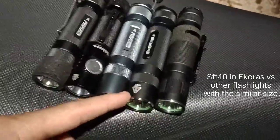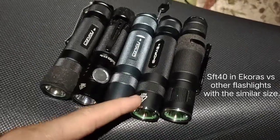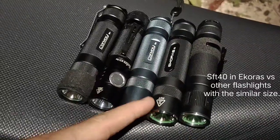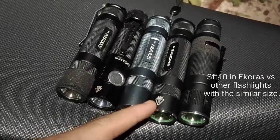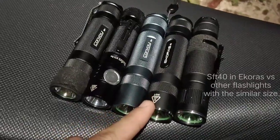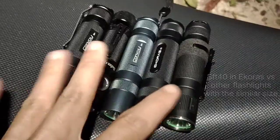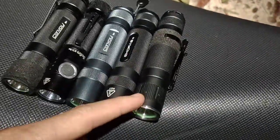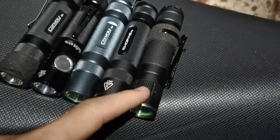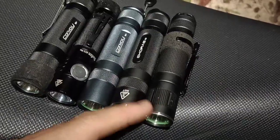I put an SFT40 16mm in the Ecorus S3 and used a Convoy ramping driver in it. The main one I really want to review and compare with the others is this Convoy S3 with CULPM1 and a 5A driver.